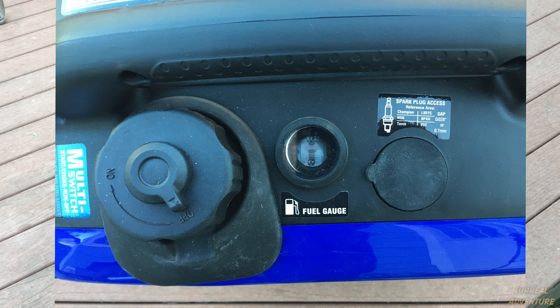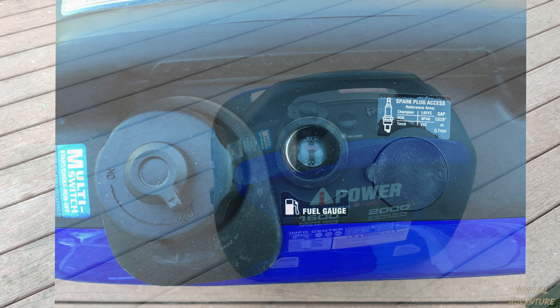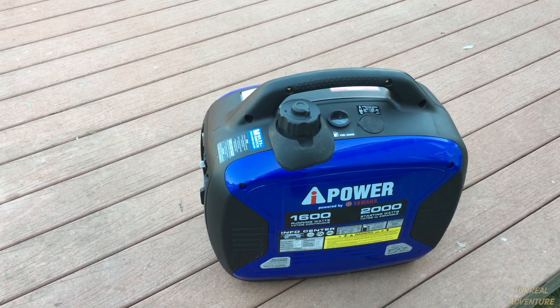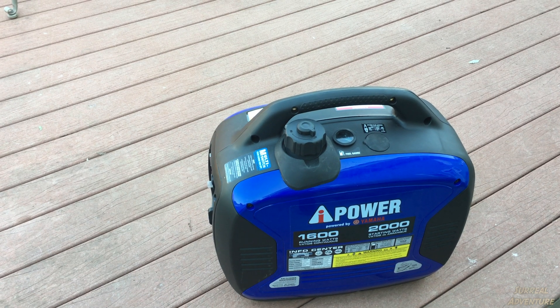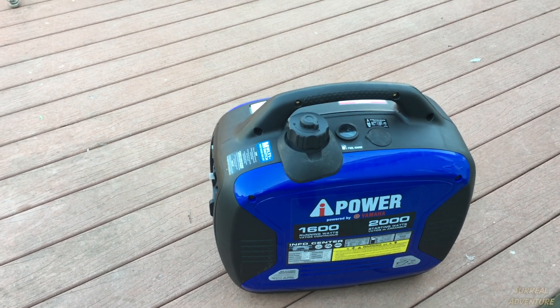I wanted to know what I could run with this thing, so I called the company after watching a half dozen YouTube videos where people unboxed it but didn't actually show you what it could run — apart from plugging in a heat gun. The company was helpful but non-committal; the rep didn't want to say definitively whether it would run this or that beyond the basics.